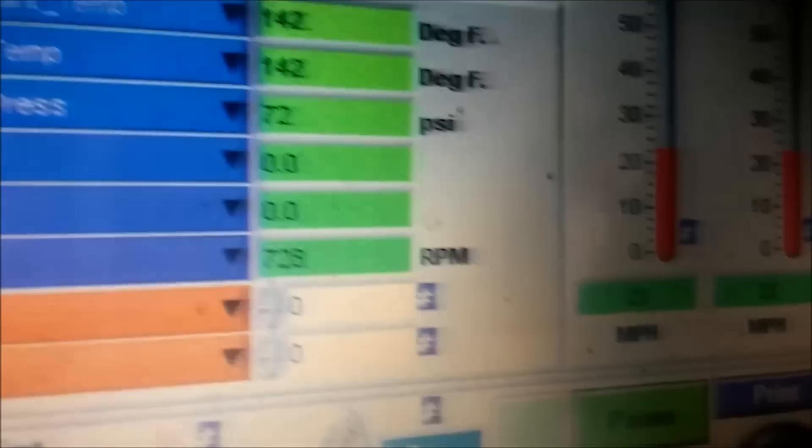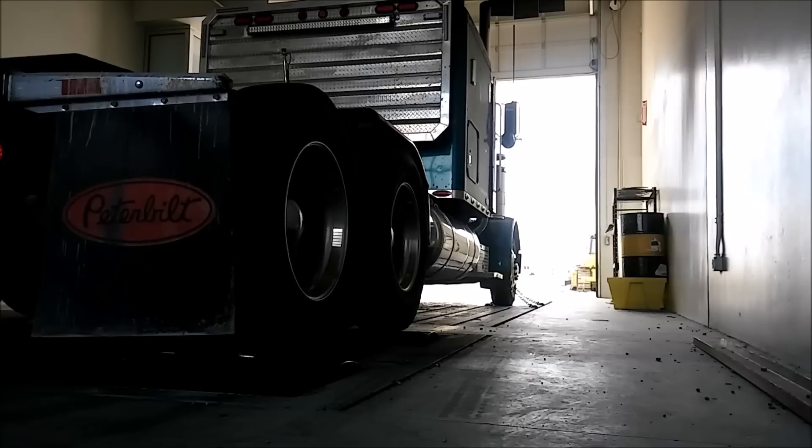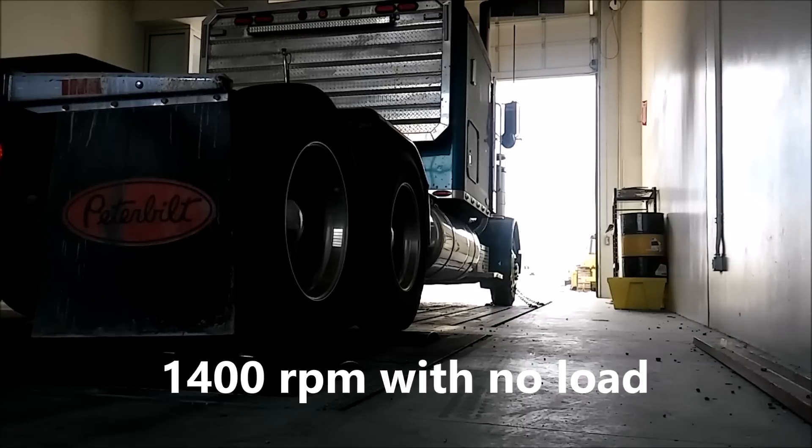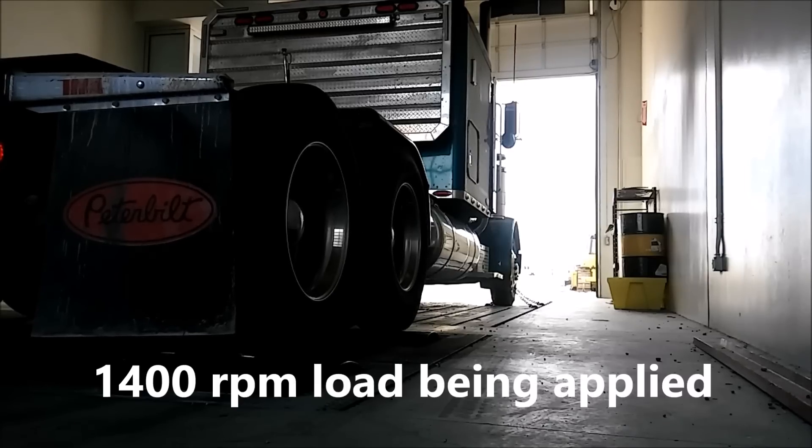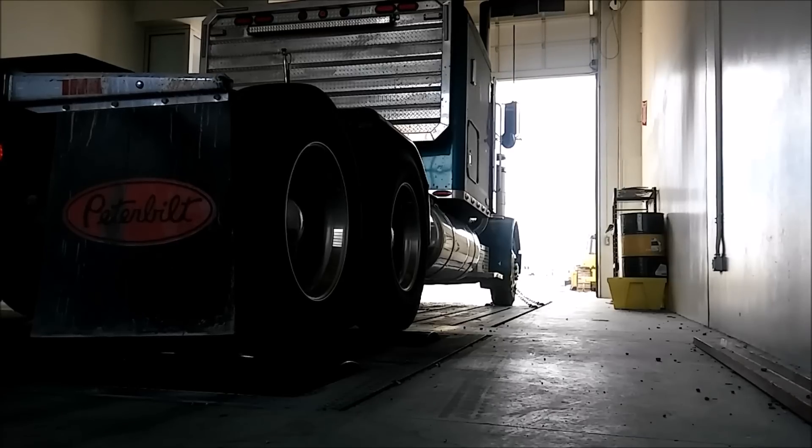Coolant temp is at 142. Wheel speed is about 25 miles an hour.